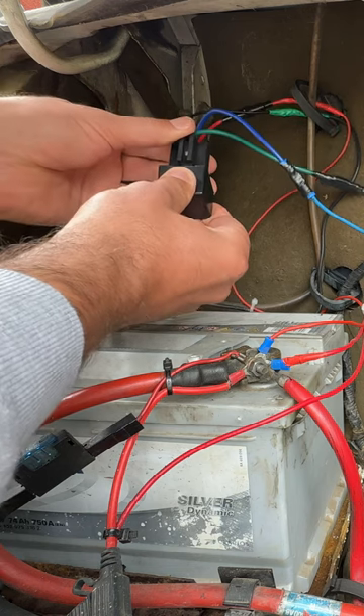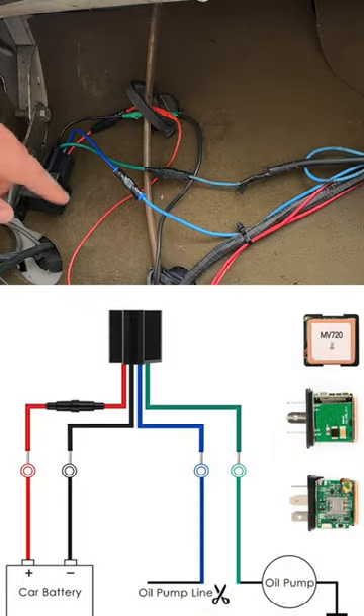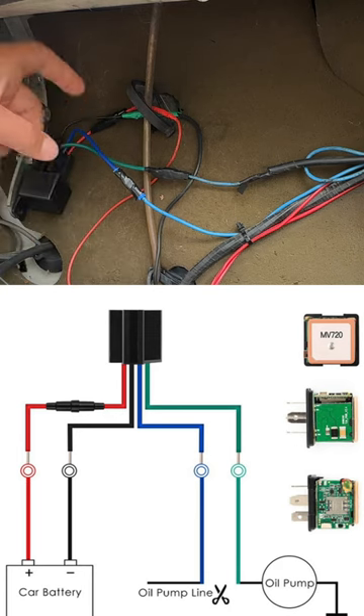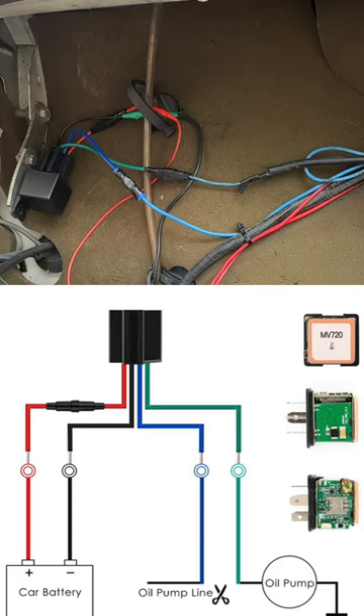The physical installation is super simple. Just connect the red cable of the relay to the 12 volt positive of your battery, and connect the black cable to the negative of your battery.